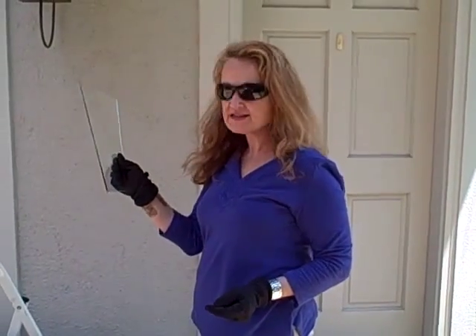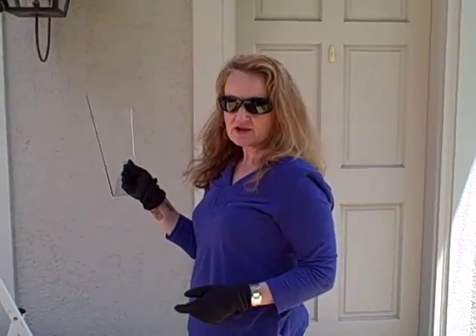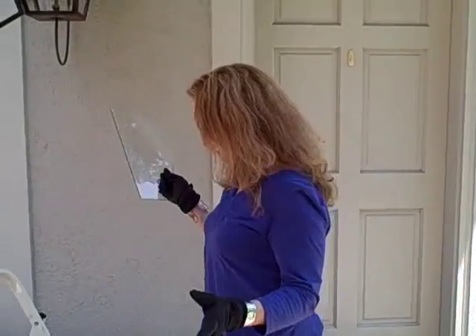I'm Cheryl Stringer, and I'm going to demonstrate how to replace a piece of glass in your gas lantern. At some point in time, you may have to replace the glass.